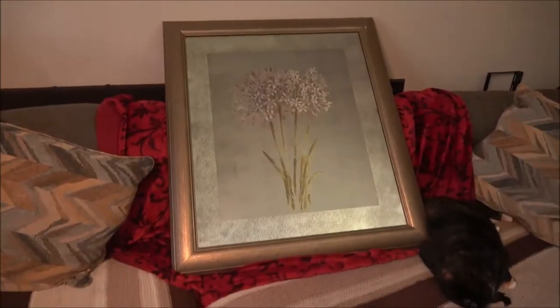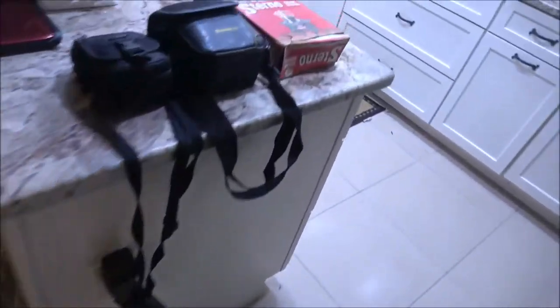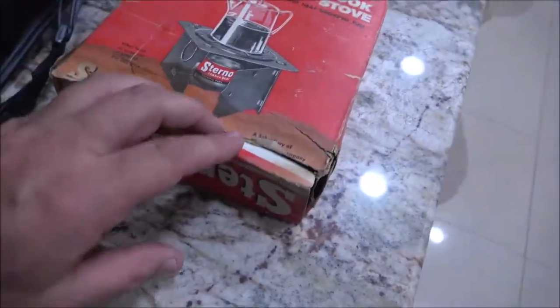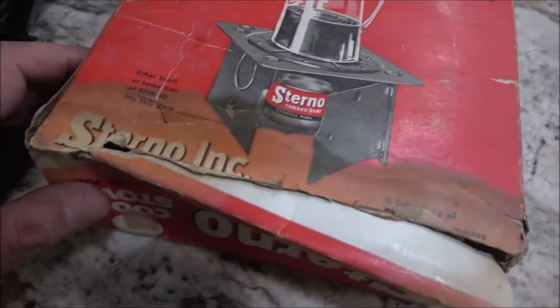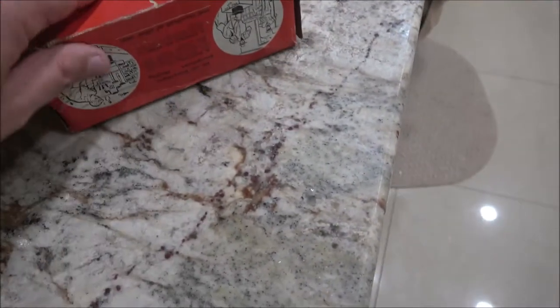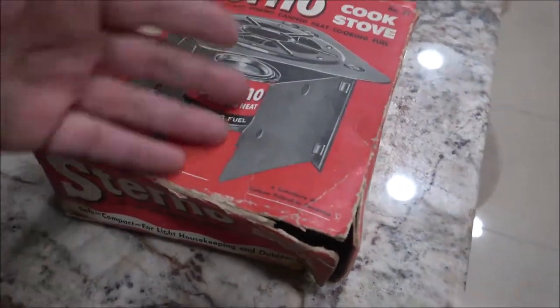Monkey got this mirror — it's an antique mirror we're going to hang up on the wall. She found this, so we picked it up. We also got a Sterno cookstove; it's an older one. There's no UPC on it, so it is an older model. We'll be using it.